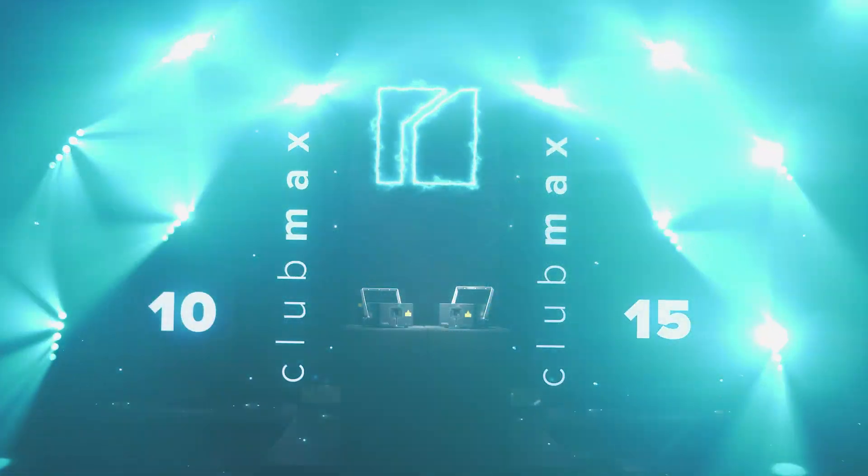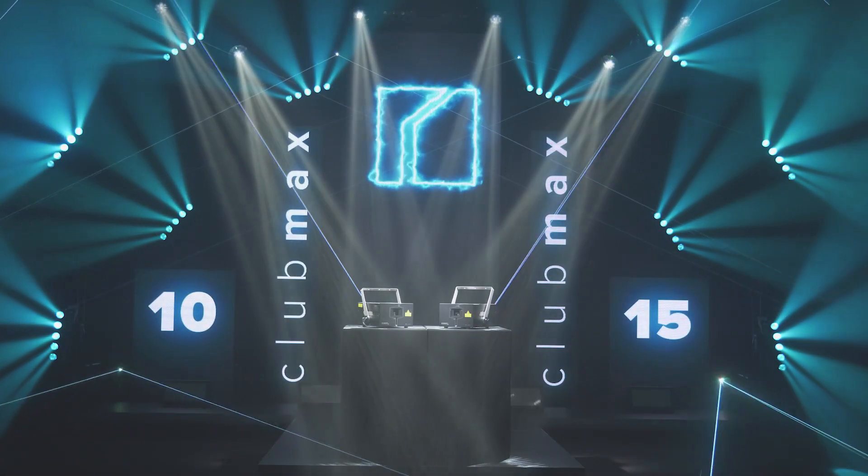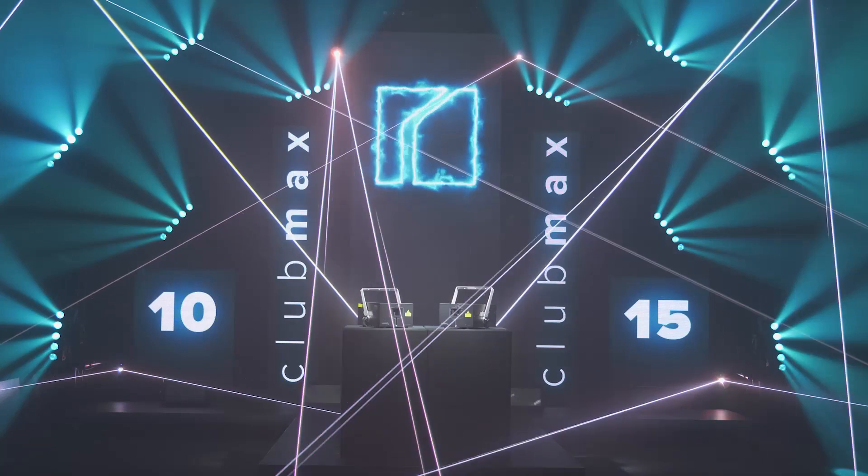Please meet the new little big brothers of our high power Spectrum systems — the Clubmax 10 and 15 FB4.